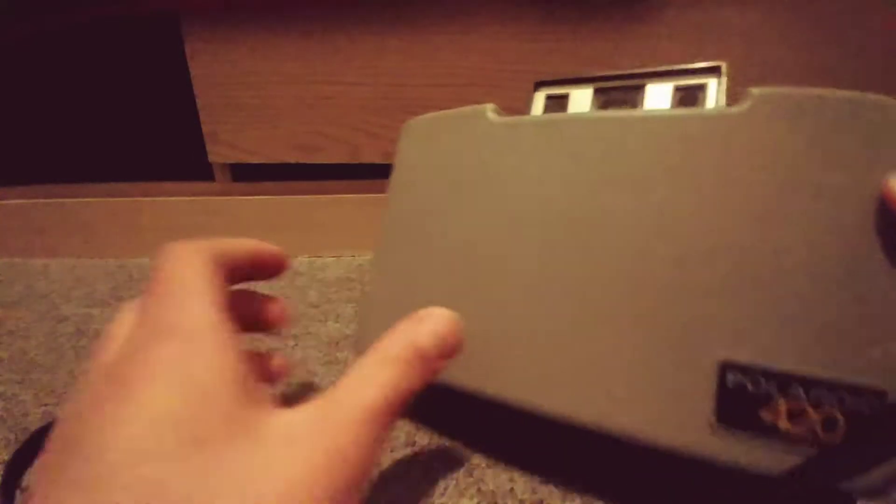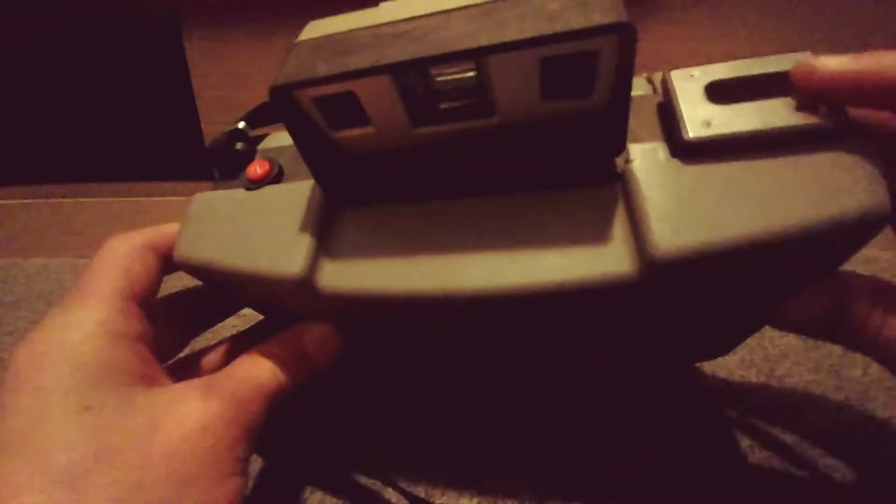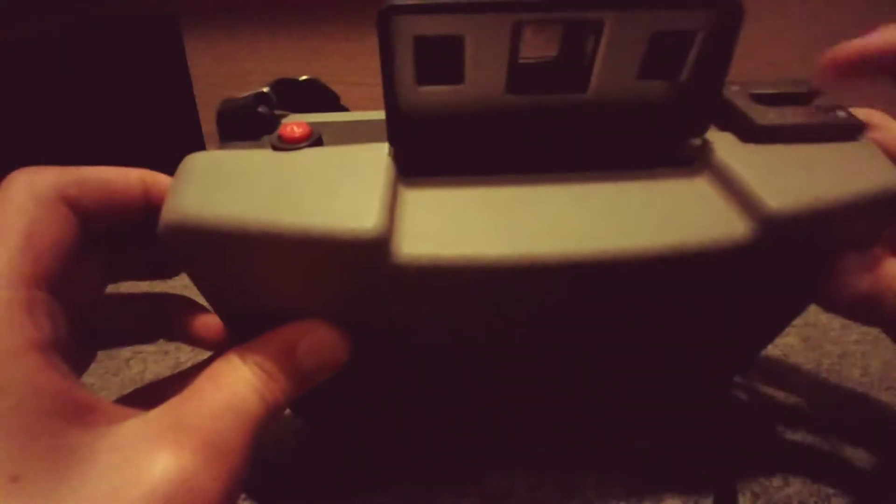And I think this is the button you use to take a photo. This — I think this might have came with the case when it was originally bought, and that's what this might be for.